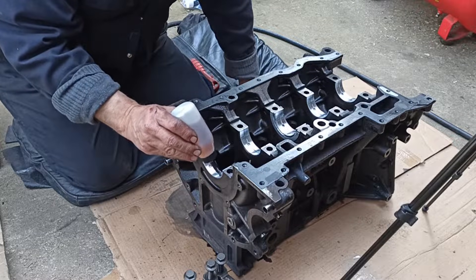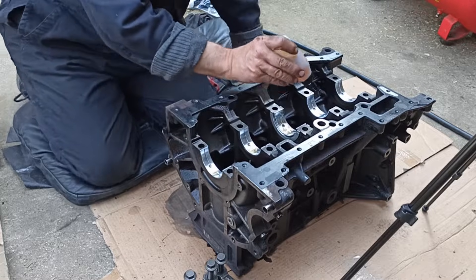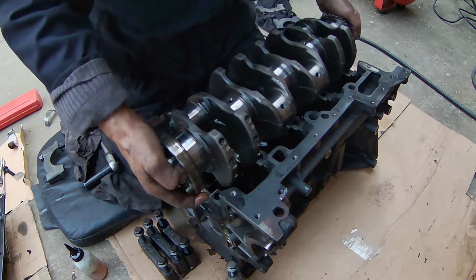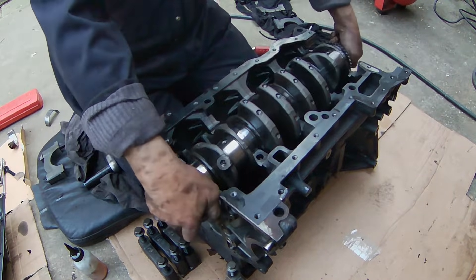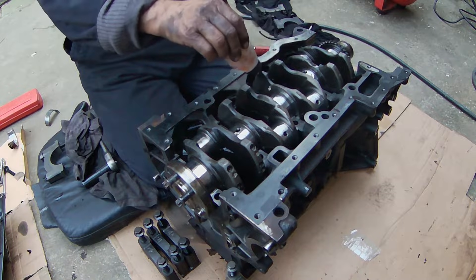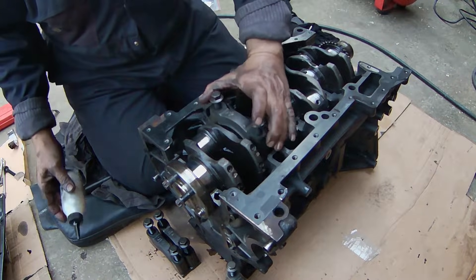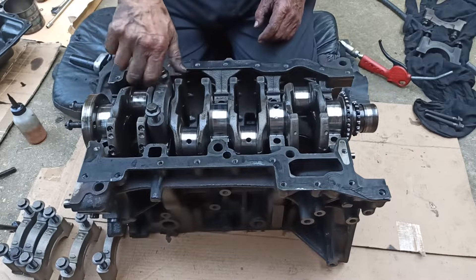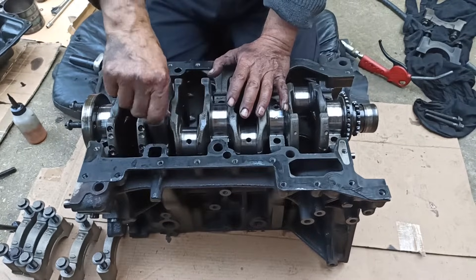Next step is to lubricate the bearings and then insert the crankshaft. The crankshaft gear goes to the front of the block and the flywheel flange to the back. Once you fit the crankshaft make sure it turns smoothly. Lubricate the crankshaft journals, then fit the lower bearing shell to the cap. Start to tighten the bearing cap with your hands before using a torque wrench and a 15mm socket. When installing the cap, make sure that the marking on the bearing cap is facing towards the front of the block, facing the gears.